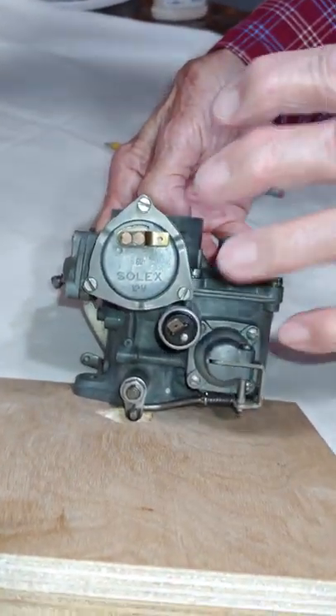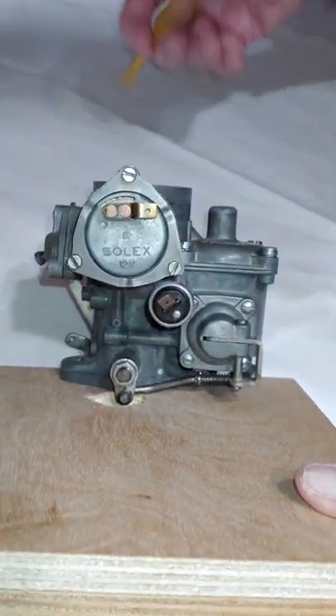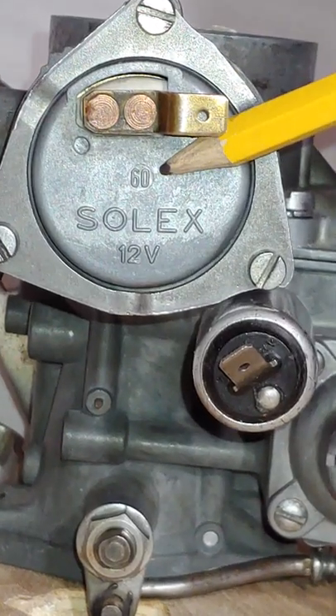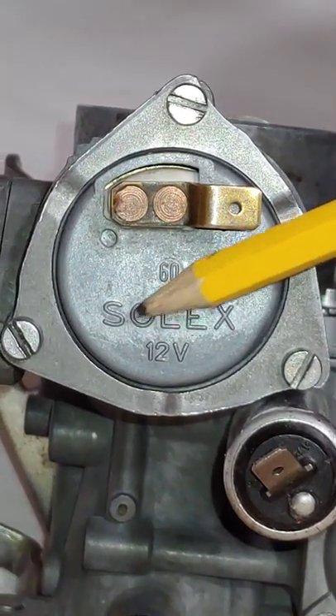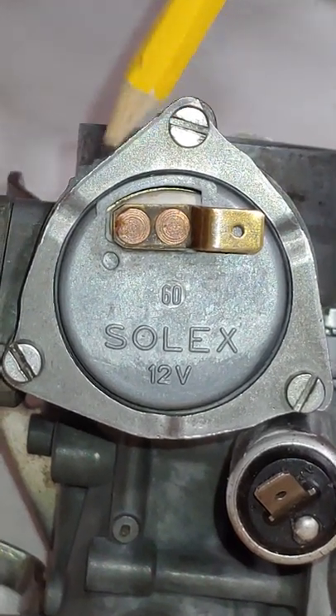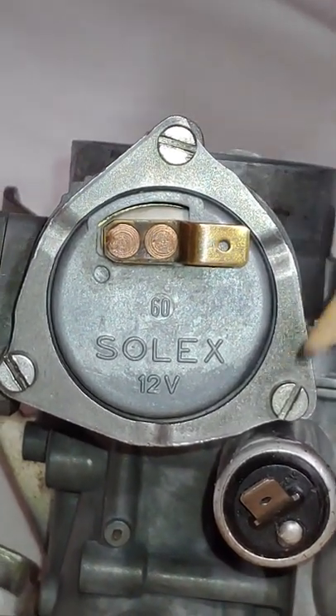Now we're going to look at the passenger side, or the generator side. First, we notice that here is the choke heater element, with the choke heater element retaining ring, and the three screws.